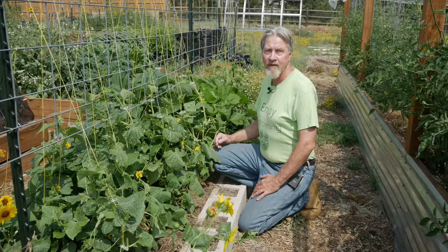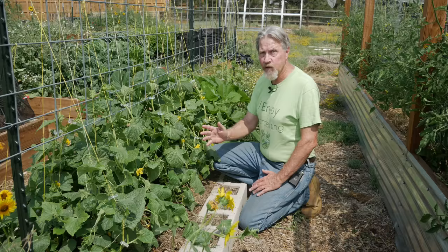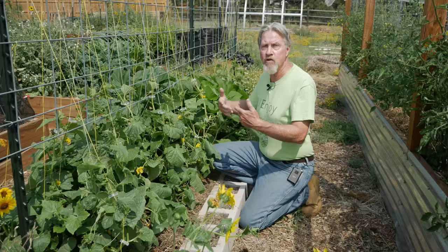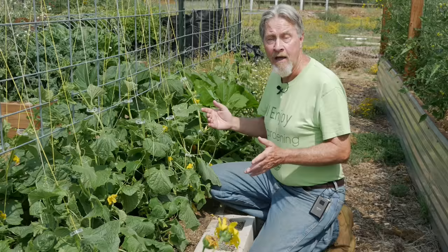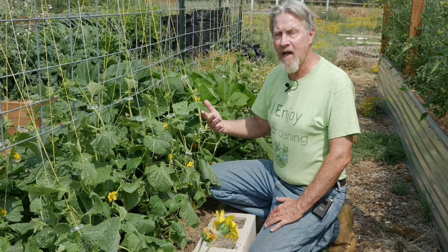A common question is why you're not getting cucumbers when you have a lot of flowers. Well, it could be that you have a lot of male flowers. Typically the male flowers will develop first, lower on the plant. Then as the plant grows it will begin putting out female flowers. The plant has to be big enough — there has to be enough leaves to support the development of the fruit — and so that's why the female flowers tend to come later.